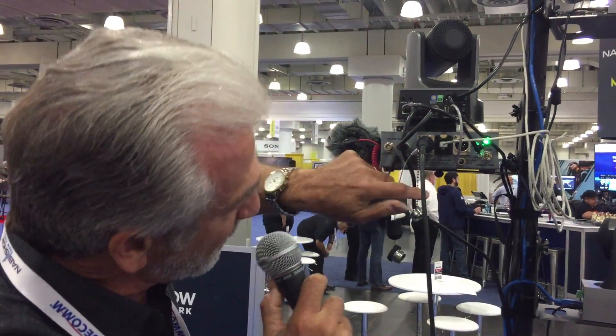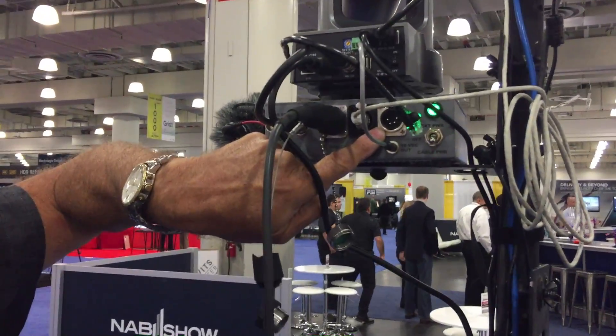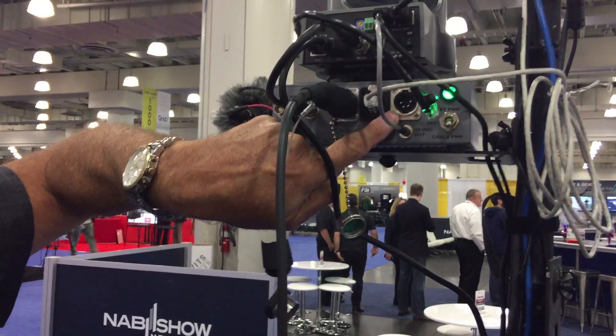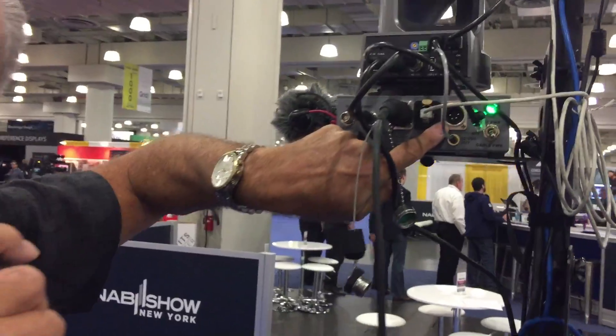Lastly, we've got an external four-pin XLR for external power. If you want to power it externally for any reason, you can do that with a 12-volt supply or a battery. That's particularly handy with the dry fiber, because that's the way it would be powered if you don't have SMPTE fiber cable — tactical fiber with SMPTE.